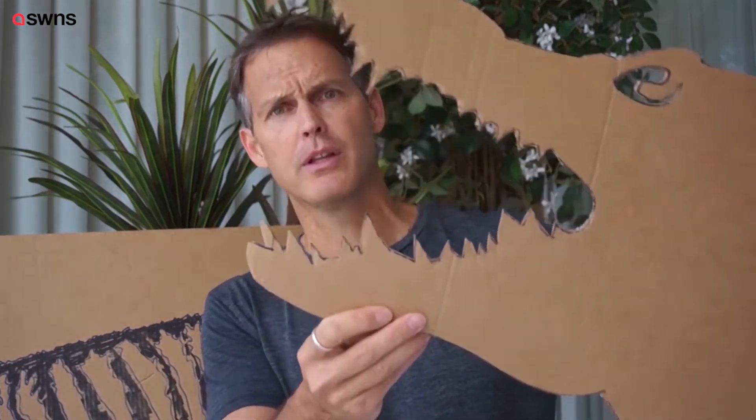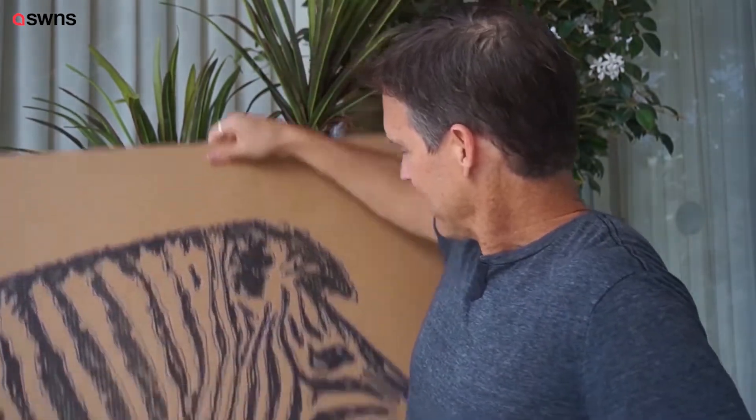Hey everybody, John here with Sunset Selfies down in Florida, taking advantage of some of the local animals. I want to take you step by step on what I think could be the best, biggest sunset selfie yet. Check it out — let's do it!